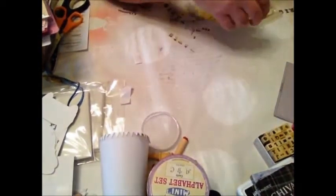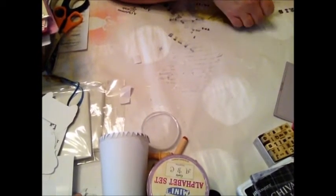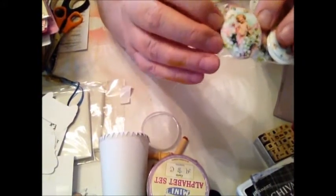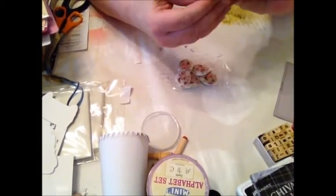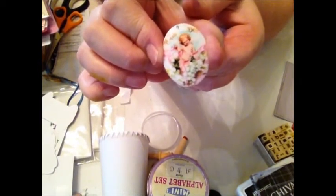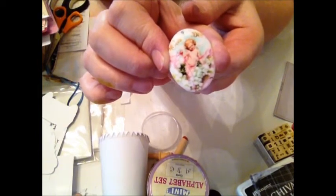The next thing I bought — this isn't for the giveaway, because these are mine, mine, mine! Look at these flatbacks, cabochons or something. Aren't they gorgeous? They're made of resin. Look how lovely they are — that's going to go on my romantic journal. I love it. I'm really pleased with those.